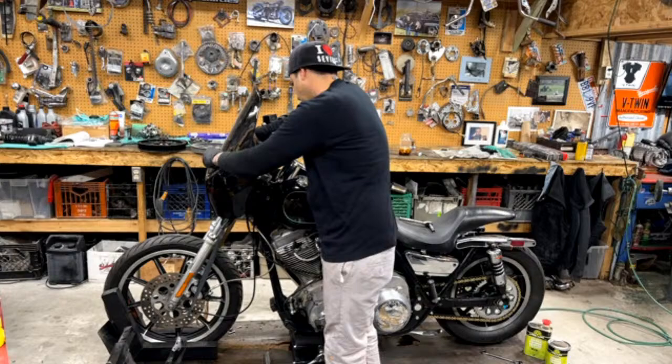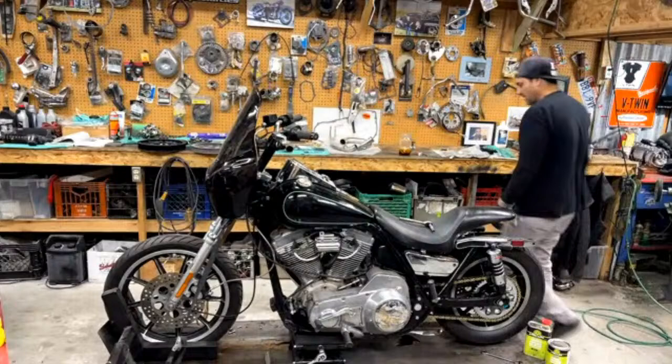Shady Guido said, I had an Evo Sportster and an Evo Fatboy — love Bells Motors. Yeah, good motor.